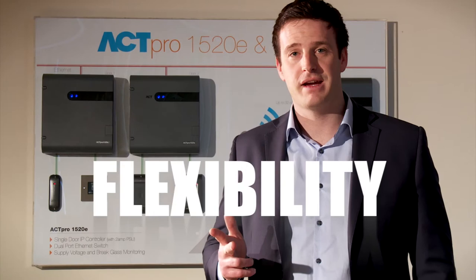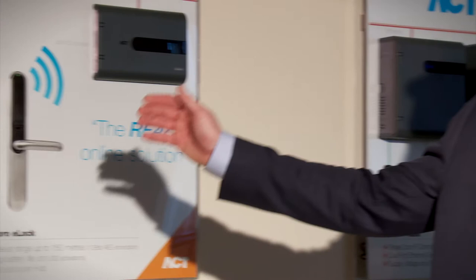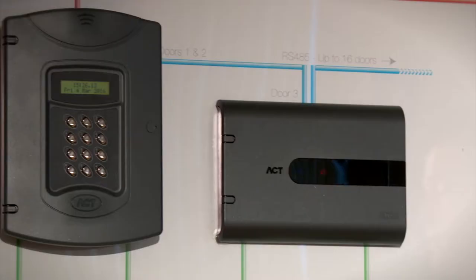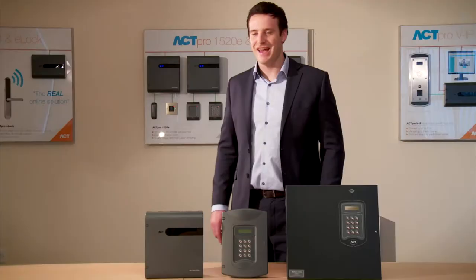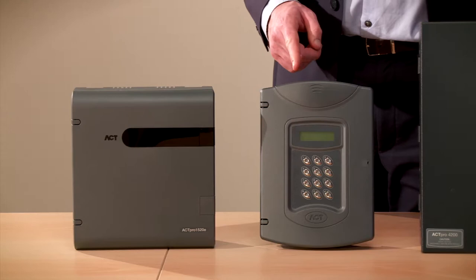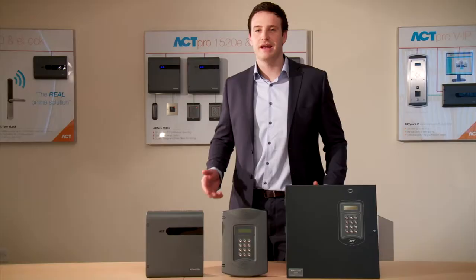Compatibility. The ACT-PRO 1520E is fully backwards compatible with all ACT-PRO controllers, door stations and wireless locks, and our ACT-Enterprise access control software. So it's perfect for adding to existing sites as well as new sites. The ACT-PRO 1520E will work seamlessly with the ACT-PRO 4000, our 2 door controller, and the ACT-PRO 4200, our 4 door controller, making it an excellent choice when installing large projects.